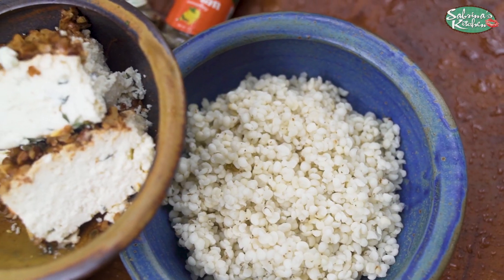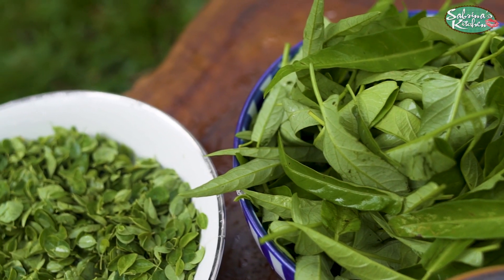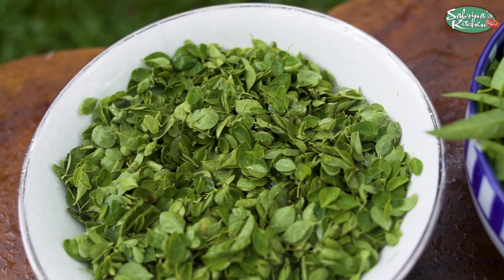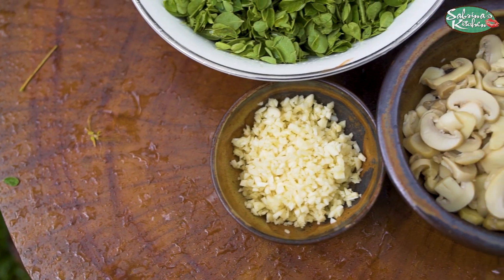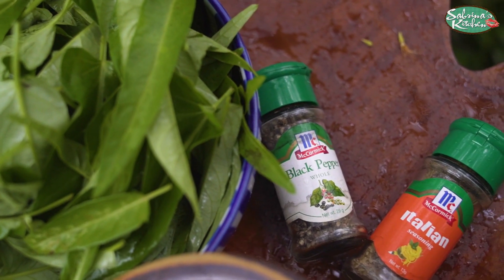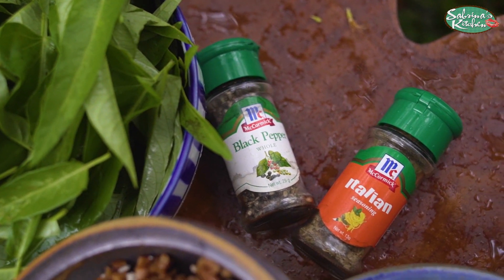So now we do an adlai risotto and it's going to be green adlai, pesto of beautiful kangkong and malungay combined, garlic, mushrooms with goat's cheese, with my Italian seasoning and black pepper.